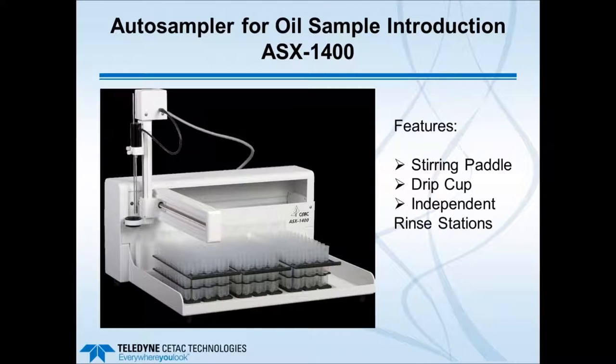Another auto sampler I want to show is the ASX 1400, which is commonly used for oil samples. Features include a stirring paddle to keep samples well mixed, a drip cup to prevent cross-contamination, and independent rinse stations for both the paddle and the sample probe. This auto sampler type is recommended for oils and can be used with the ASX Express Plus.